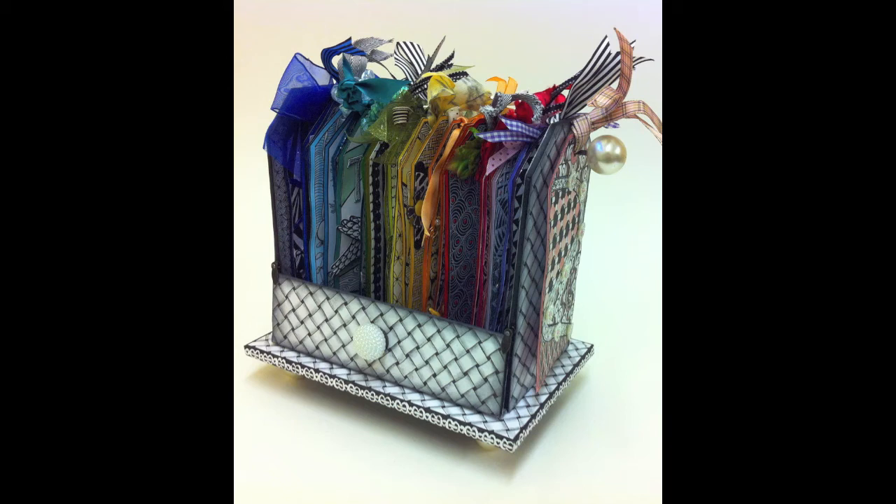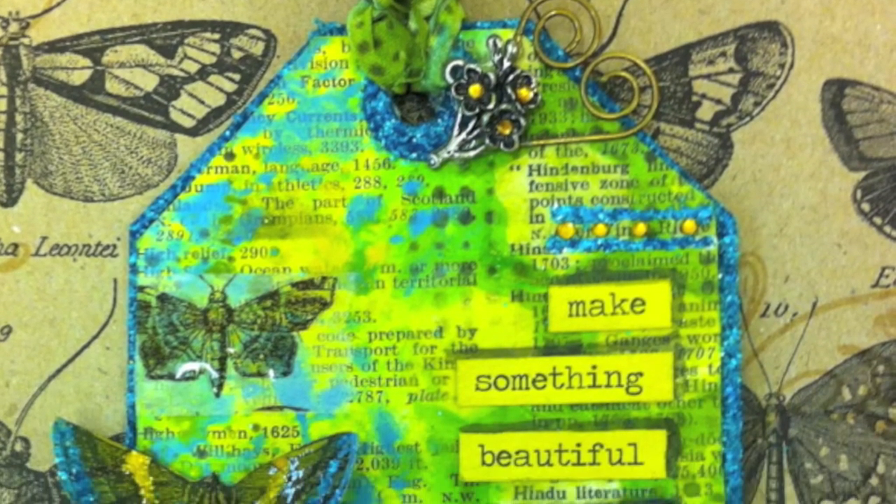This one was entirely Zentangled. It has a little bit of a different base to some of the others that you'll see, but you get both versions in your tutorials. You get both video and photo instructions because I think it's always handy to have a little bit of written detail to go along with the videos.